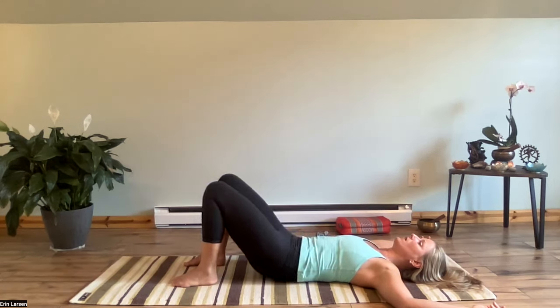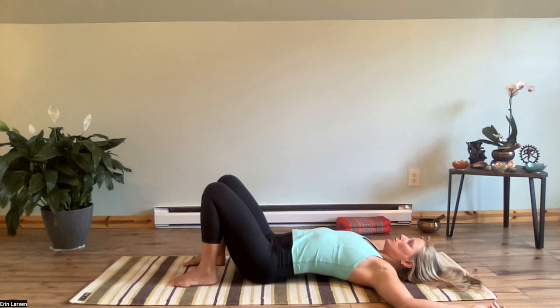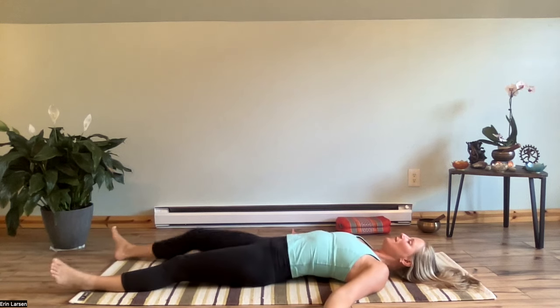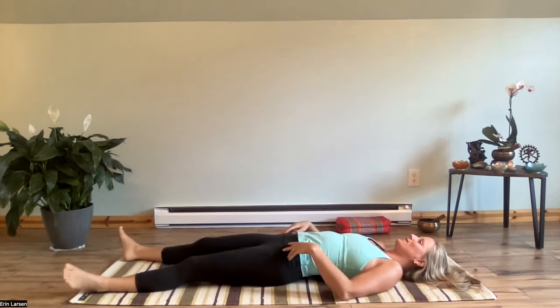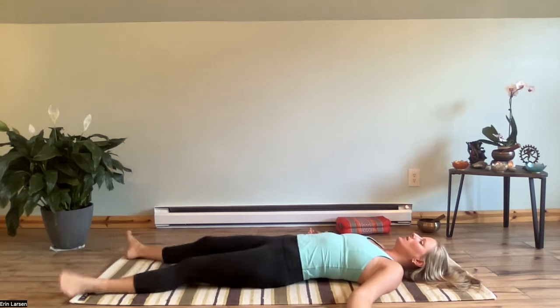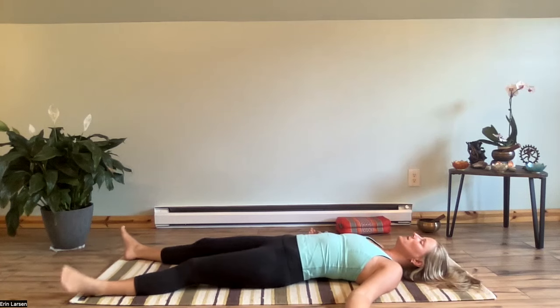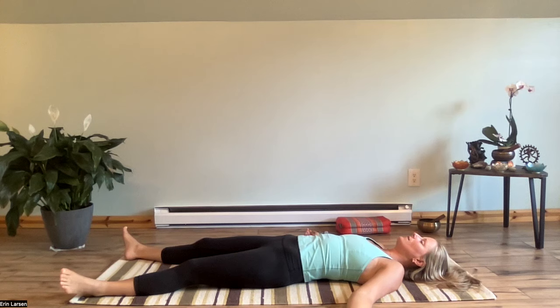Pause. Inhale, arch, and exhale. Then we're going to bring in a little bit of wiggling — I call this the 'Etch a Sketch.' Just let your pelvis wiggle side to side. Feel your spine moving in this wave-like motion, side to side. You can rock your feet in and out without lifting your body up off the floor. Any sort of shaping movements that feel good, just to release any residual tension. Take a big breath in and sigh out. Notice how you feel.